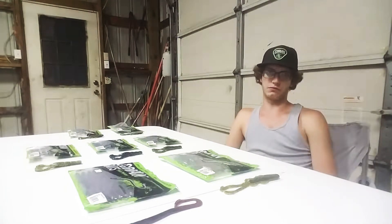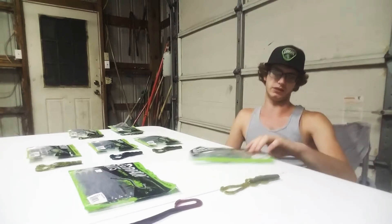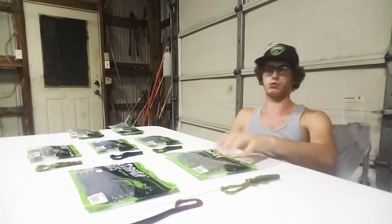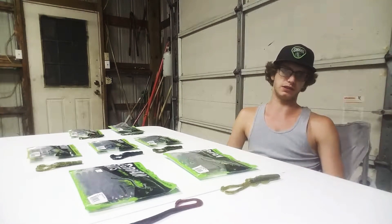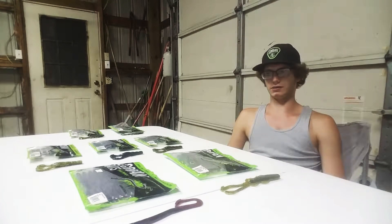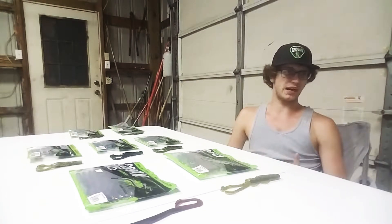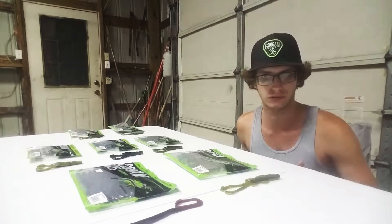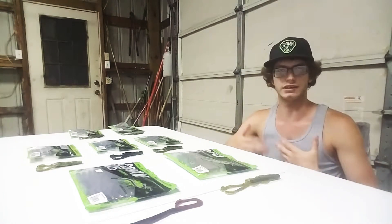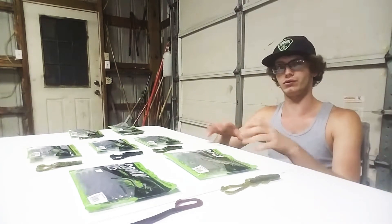Alright guys, Scott here back again with another video for 24-7 Hookset. Today we're going to do an unbiased review of the Guggen Baits. They've been storming the market for the past couple months. Everybody's been hopping on the Guggen train due to their really good marketing, and the baits have been hard to get because their manufacturing process is very slow — they've got to do the salt sauce and salt and stuff, so they can't keep up with orders.